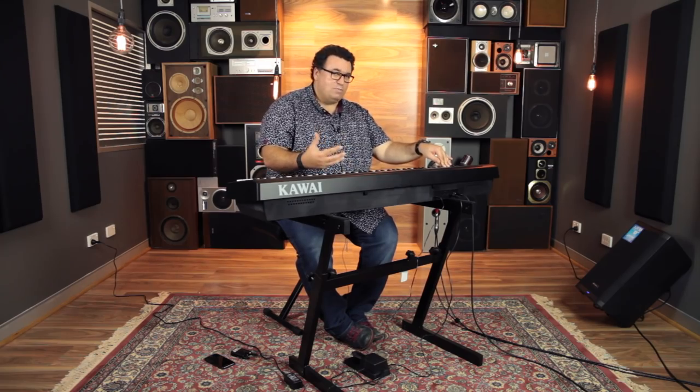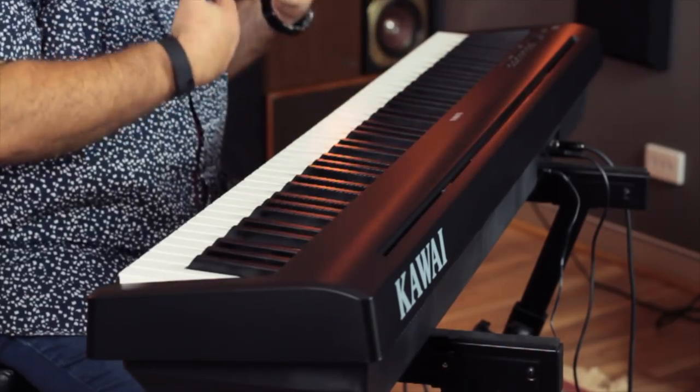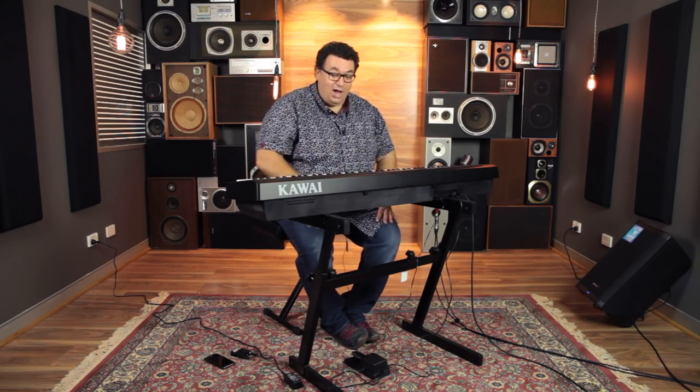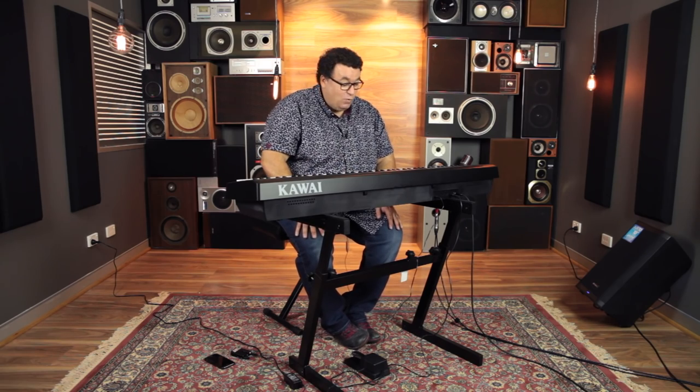You've got a larger speaker system with different porting on the back, so you've got a better way for the sound to come out. I can hear it in the room and it does make a big difference in comparison to the ES100.